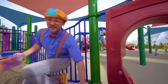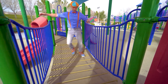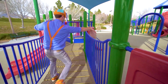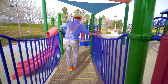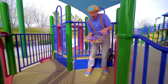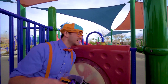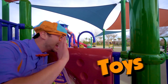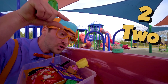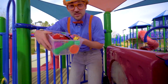Whoa, what's over here? A bridge — be careful on this. Come on. Watch out. Look at these — cute little toys. Hello. One, two, three. Wow, so many cool things. Oh, even more.